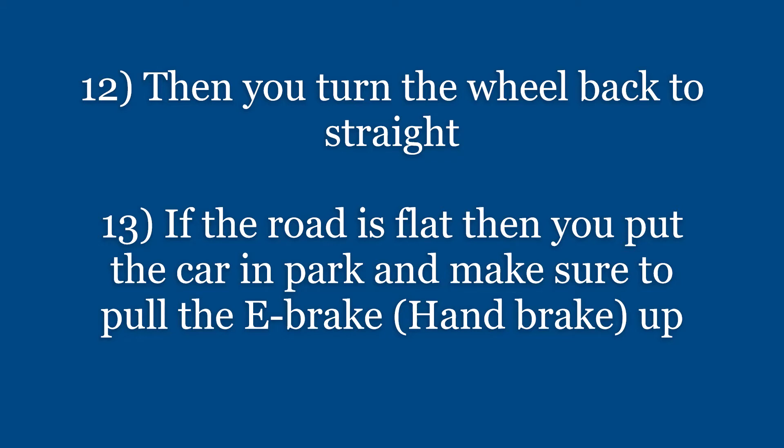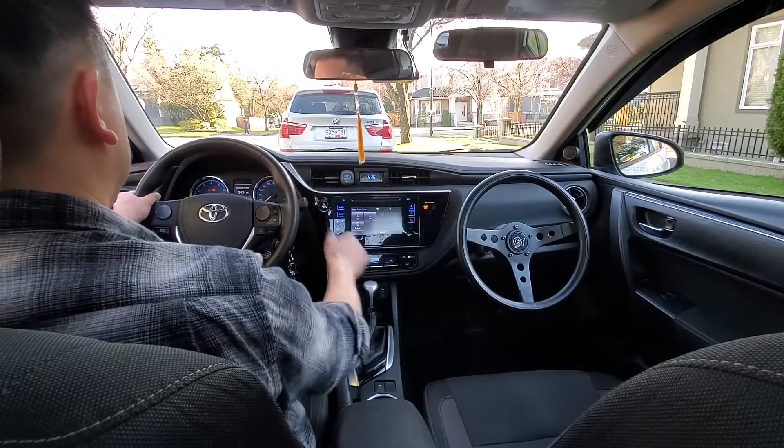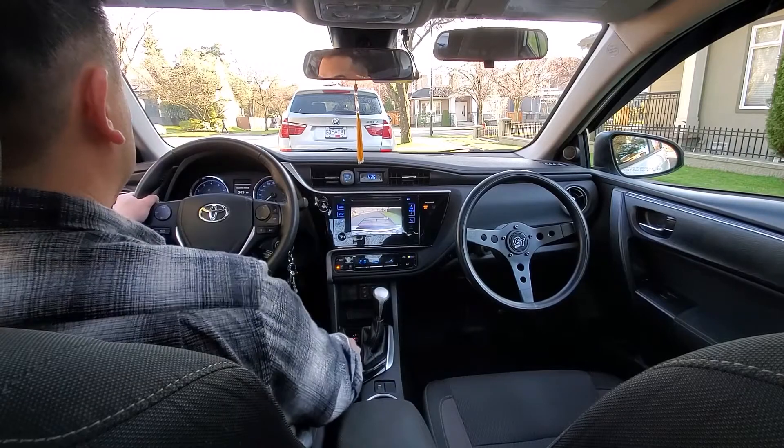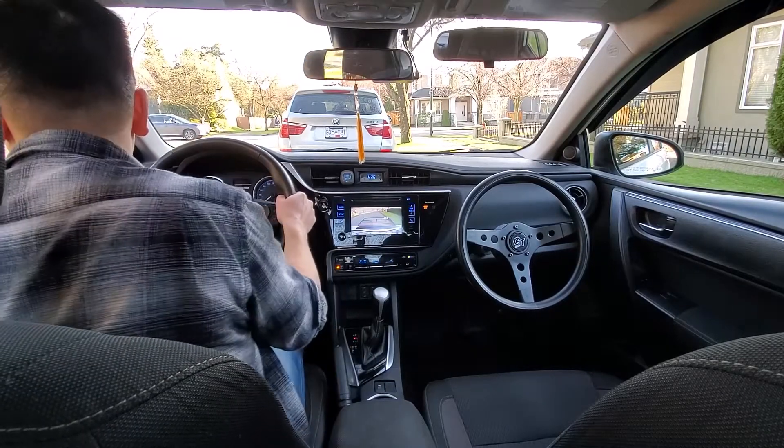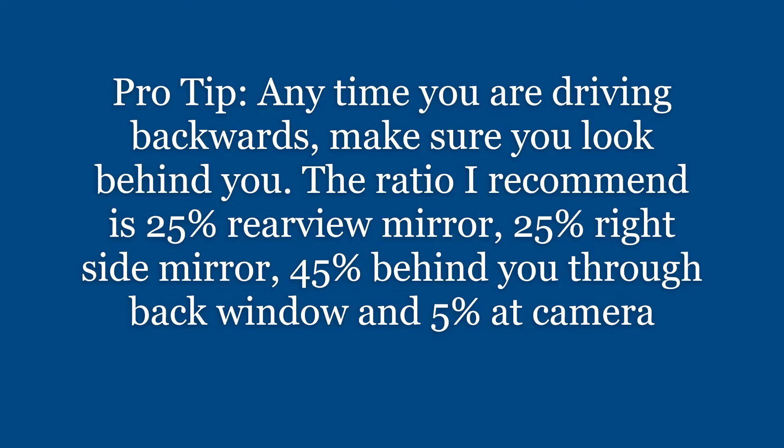Now it's time to leave the parking spot. Make sure you back up until you can see both tires of the car in front before you leave. Don't forget to do a 360 check when you reverse. Pro tip: any time you're driving backwards, make sure you look behind you.